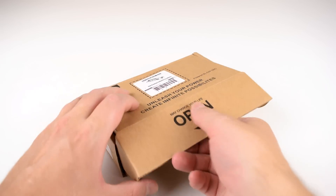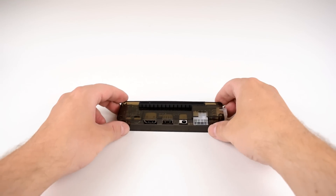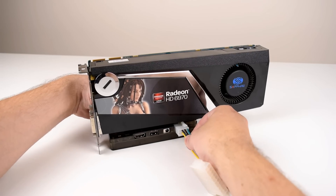I asked around town for a notebook with a smashed screen and was able to borrow one right away. If this project interests you, maybe you can get one for a really low price — or even for free, as I could see many people just wanting to throw away such a machine.